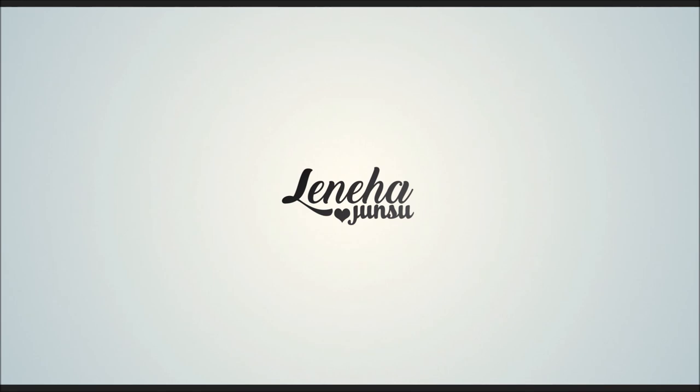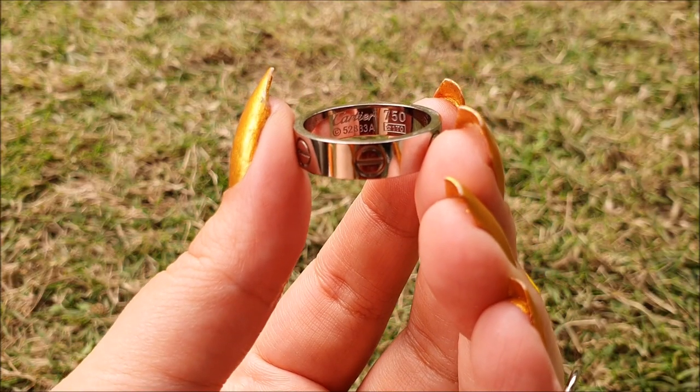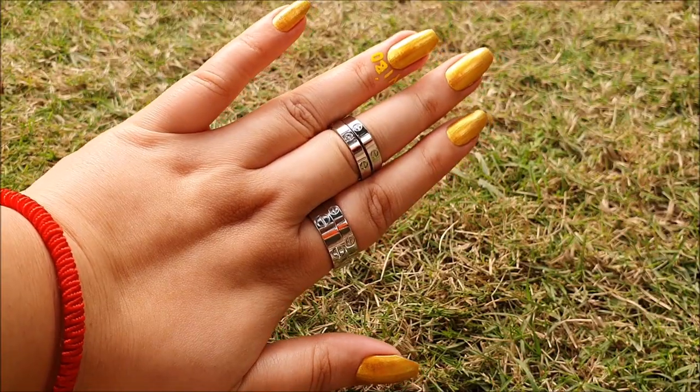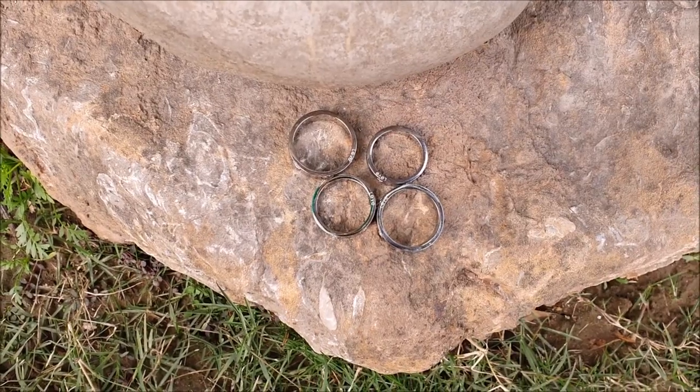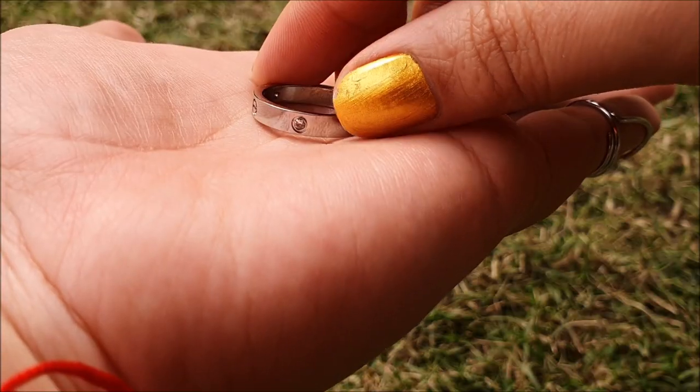Hello, friends! This is Leneha Junsu. Welcome to my channel that is all about enhancing what you have. Today, I am going to compare the fake Cartier love rings. I have got four of these, from love wedding bands to the diamond one as well.